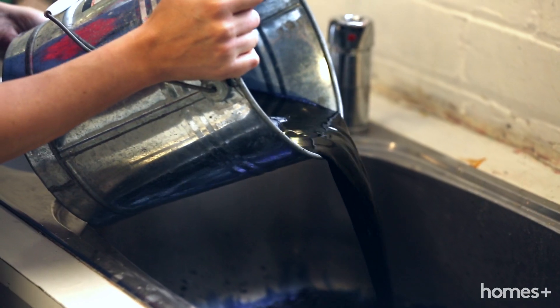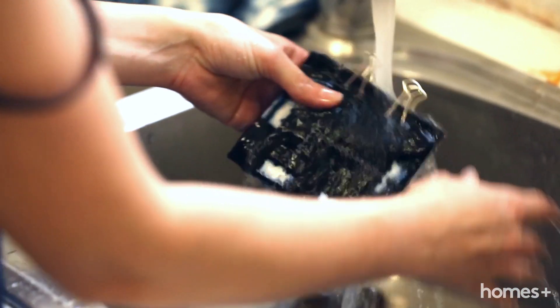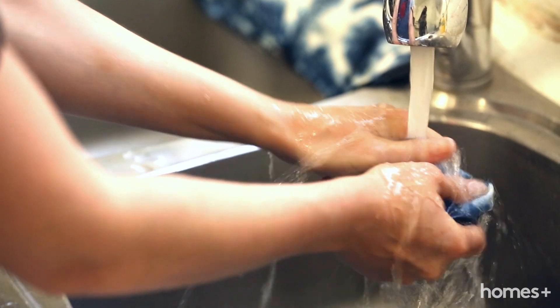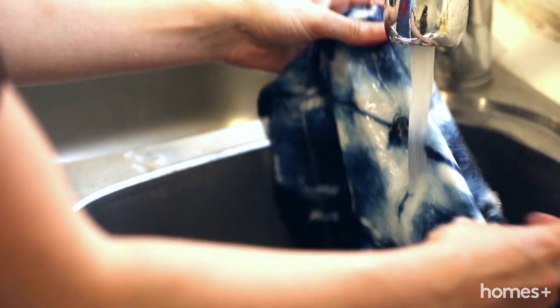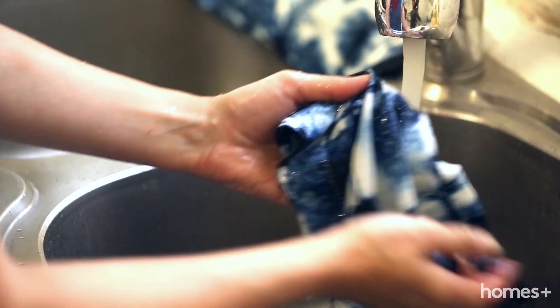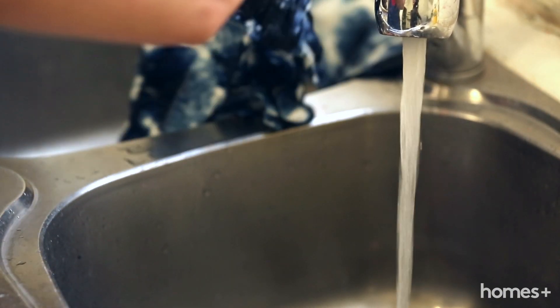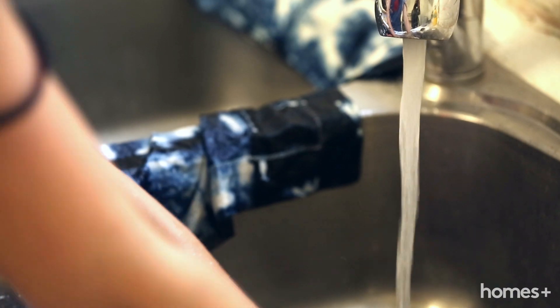Pour the dye mix into the sink and give your bound napkins a good rinse before removing the rubber bands and bulldog clips. Continue rinsing the napkins until the water runs completely clear, and then hang them out to dry. Be warned that the colour will fade a bit when the fabric dries, so if you are after a darker look, leave your napkins in the dye overnight.